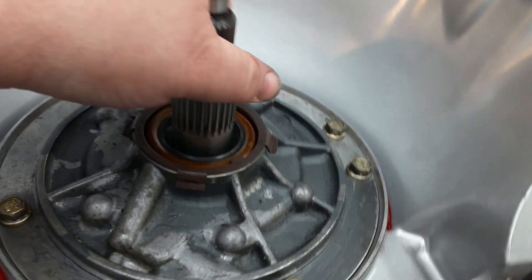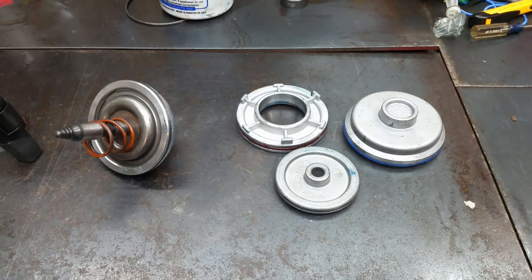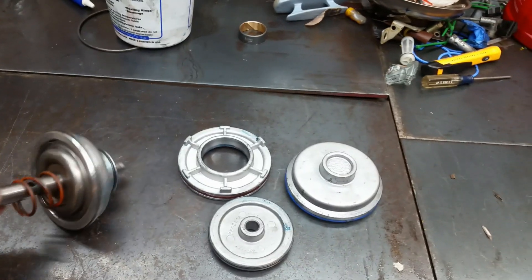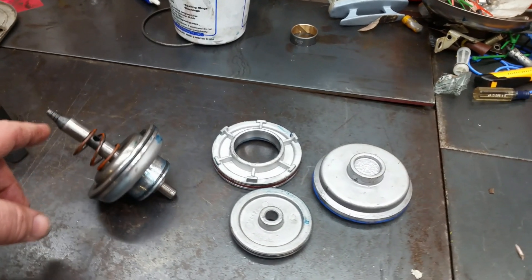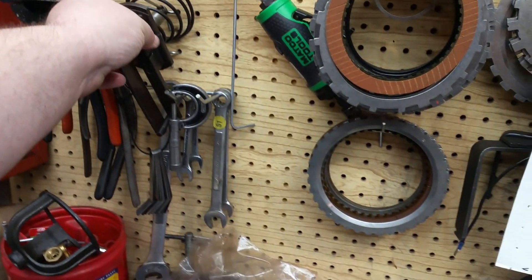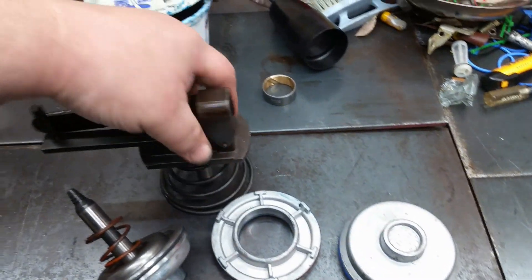What we've got today is our 2-4 servo that we need to get apart. We need to take the pin out here and measure to make sure we get the right pin in there, or make adjustments. Then we'll get our tool and get everything measured up.